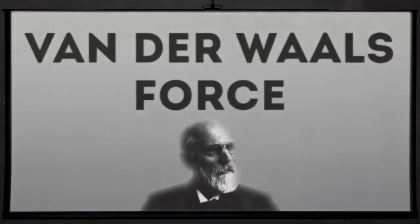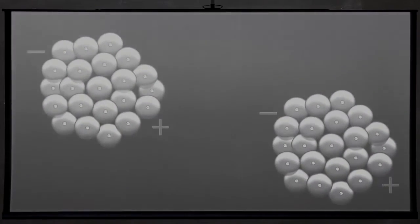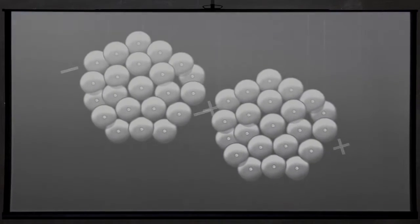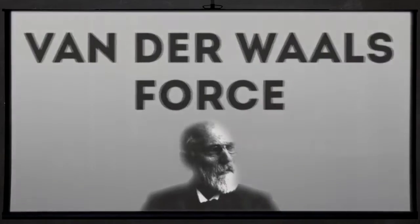What are van der Waals forces? The position of the electrons inside an atom or molecule create a polarity — an electric field with a positive and negative pole. This induces a matching polarity in other atoms or molecules close by. The result is a temporary adhesive force between them. We call this the van der Waals force.